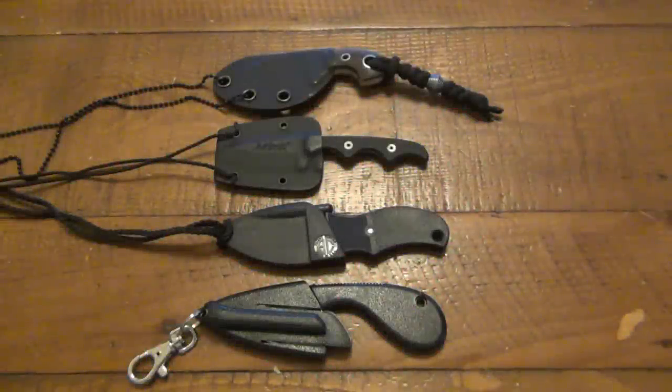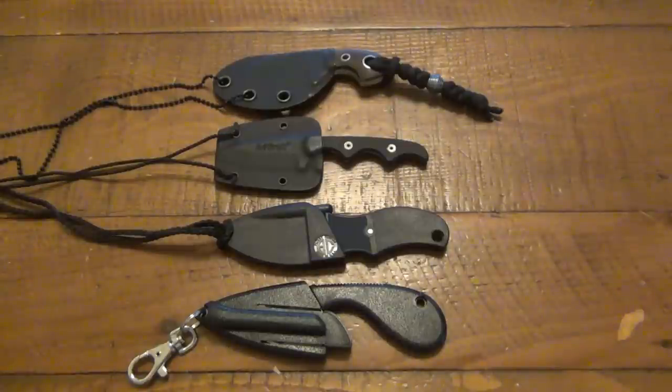Hey, what's going on guys? So today I want to do a little bit of a different video. I have four different neck knives here, and although I've carried and used every one of these, I haven't used any single one enough to really do an official review on it. When I do a review on a product, I like to get a lot of use out of it — whether it's comfortable, whether it works as advertised. So it's not really a review, it's just kind of an overview, I suppose.